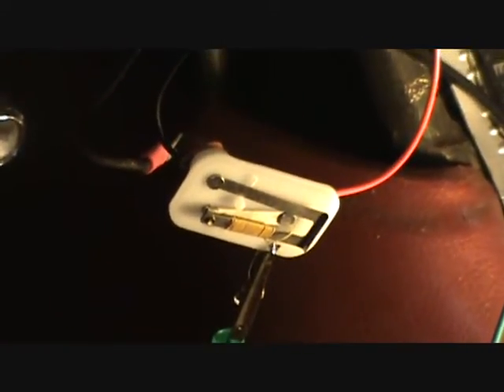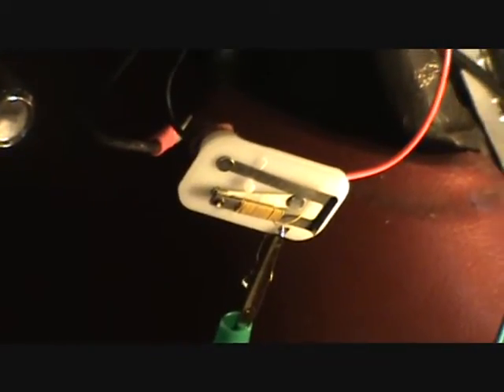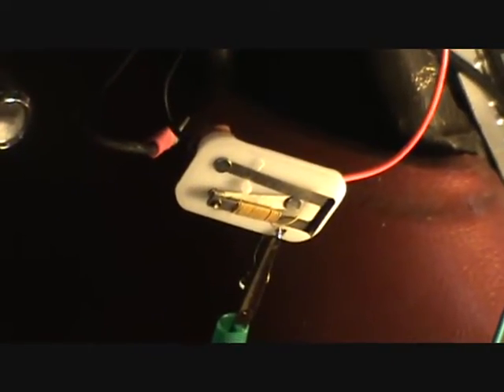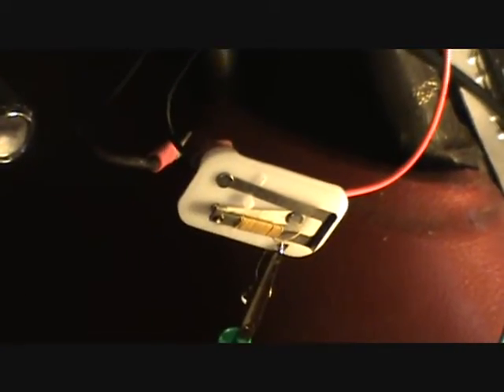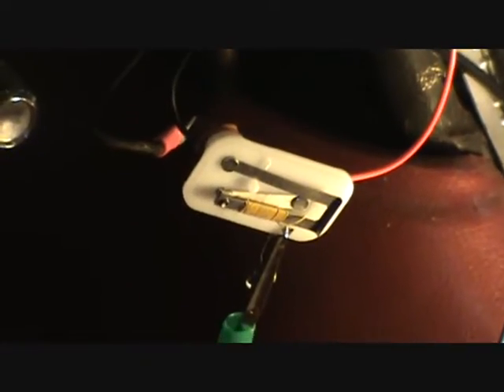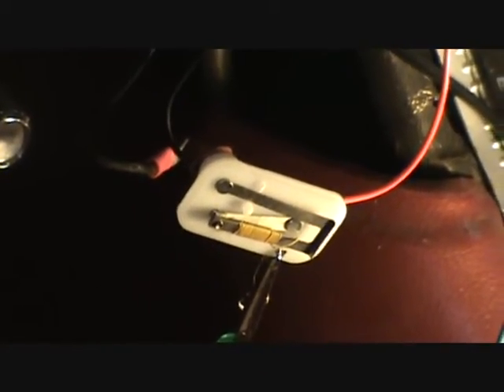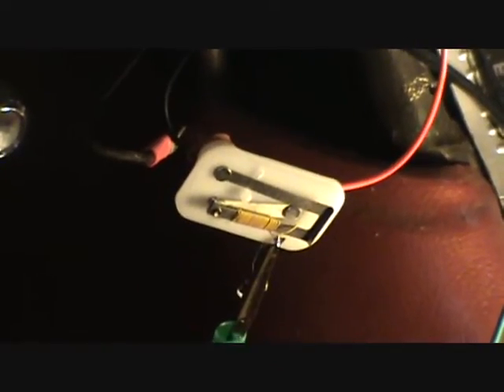It's a very primitive little device. It has a coil that's wrapped around a bi-metallic arm, and as the coil heats up and cools down, it makes and breaks a circuit, and that circuit approximates about 5 volts.